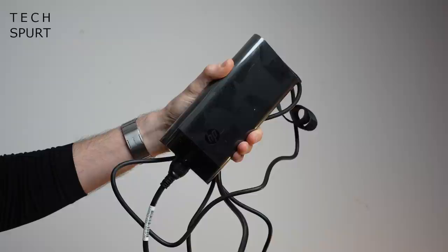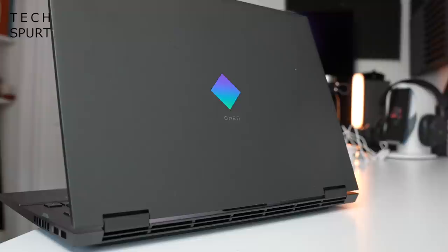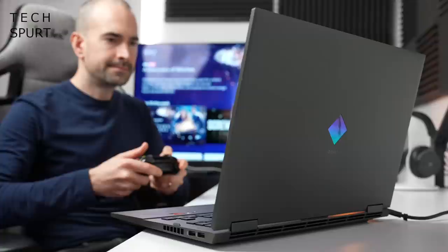The unboxing is pretty straightforward. What you get packed in here is the Omen 16 Gaming Laptop itself and the power adapter. The Omen by HP is a 16-inch beast, weighing in at just over 2 kilos. Not the most portable laptop around, but it is built like an absolute tank — sturdy enough to soak up all kinds of punishment if you decide to take it on the road.